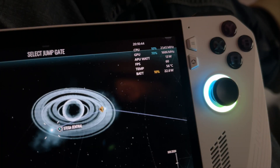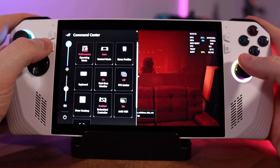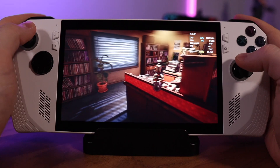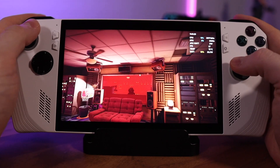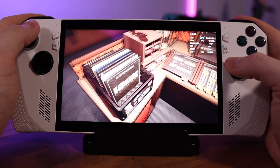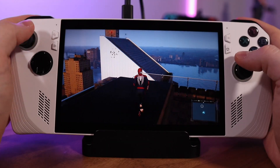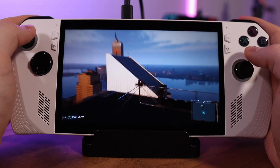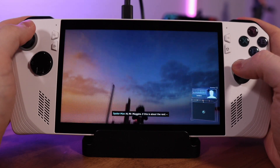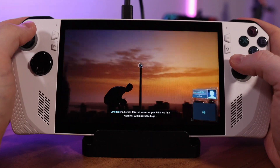If you don't feel like going the battery route, there are things you can do in Command Center to help extend play time. Hit the Command Center button to the left of the screen and experiment with your operating mode. When I was playing Killer Frequency, I found I could still get pretty solid performance at the 15-watt performance mode without a major frame rate hit. You can also limit your FPS there to eke out extra play time, and dropping screen brightness helps too. There isn't a one-size-fits-all solution since it depends on how well optimized a title is and your personal tolerances for frame rate and visual fidelity.